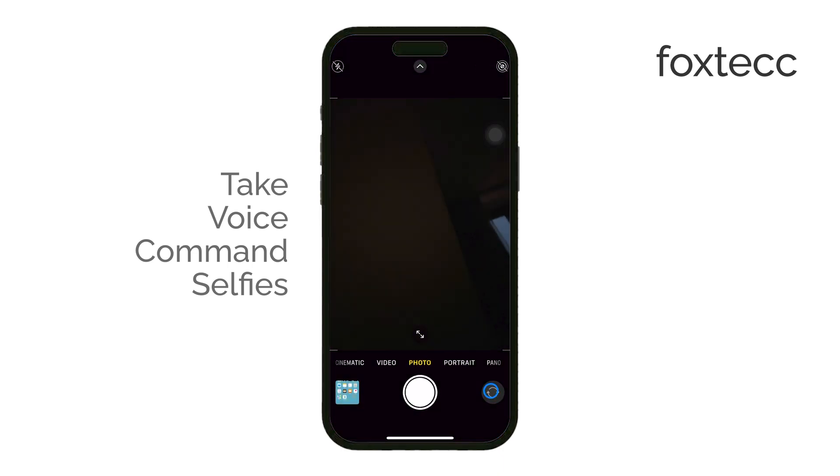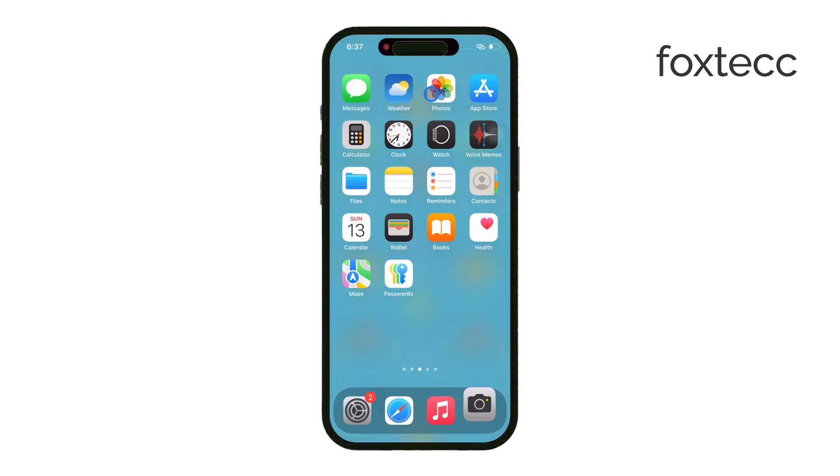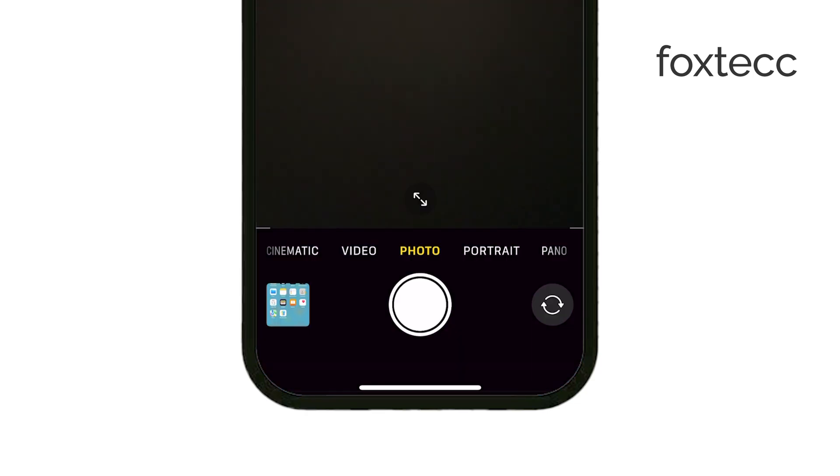You might think Siri could help with this, but unfortunately Siri can only open the camera app for you. It can't actually take the picture. So if you've been trying to get Siri to snap a photo, don't waste your time with that method.